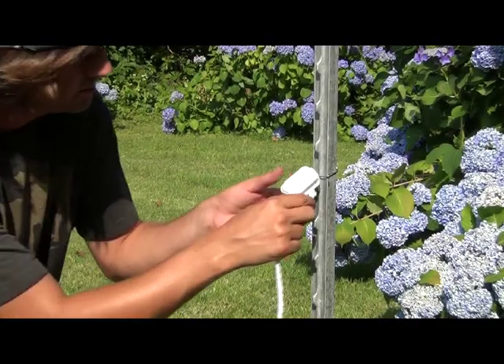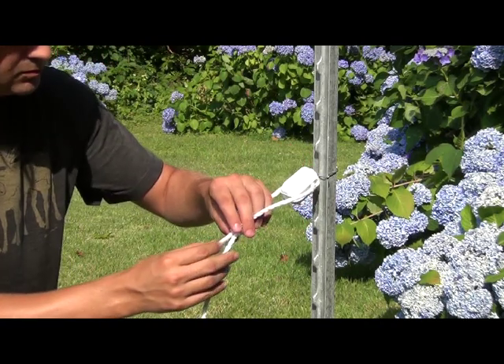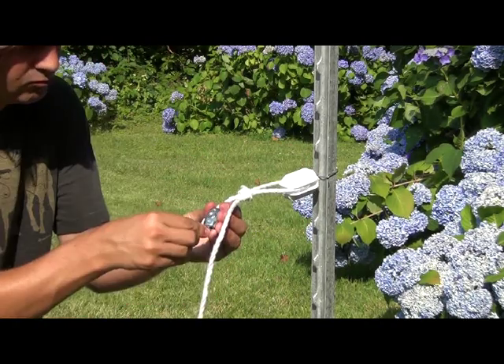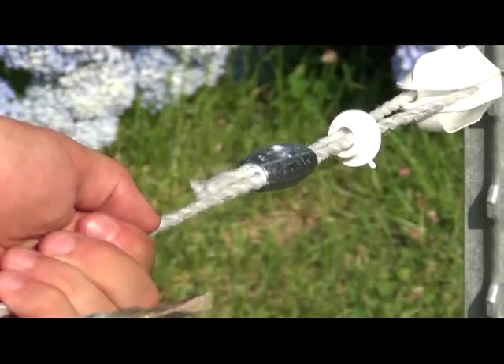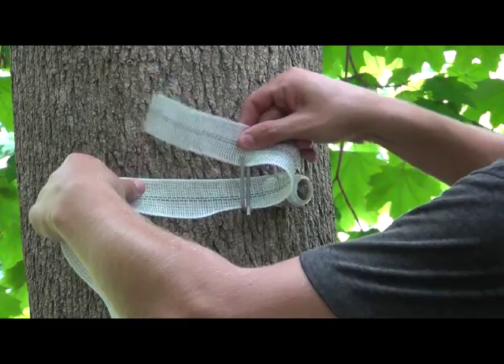You will need specialty insulators for your ends as well as your corners. If you are using a round conductor, the double U-channel can do this as well. If you are using poly tape, then you should use a specialty end insulator as shown here.